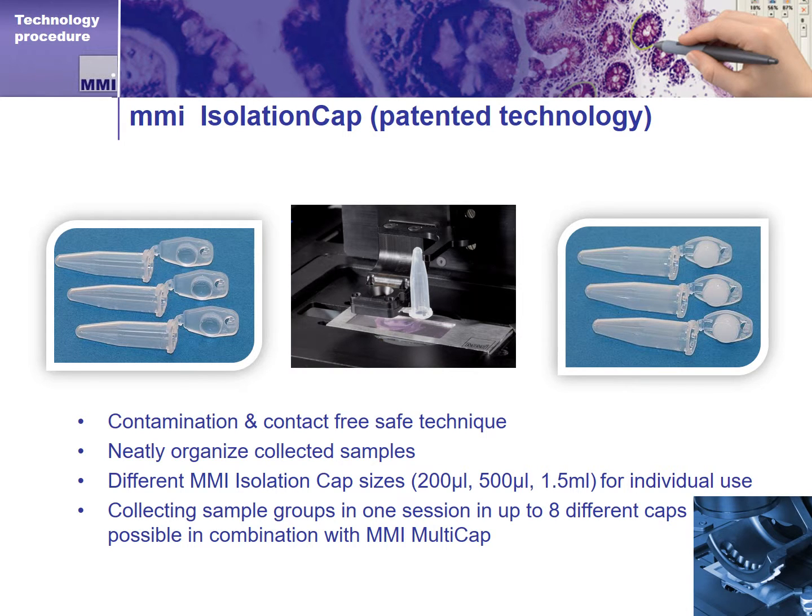To retrieve the dissected tissue sections or cells, the MMI CellCut uses an efficient method of sample collection that does not touch or contaminate the dissected tissue, and allows you to neatly organize the sections as they are captured. The CellCut has a robot that holds and controls a special MMI tube with a cap that has a slightly sticky surface. Different cap sizes are available for different applications. The system automatically retrieves dissected areas by gently touching the cap to the membrane surface. Importantly, the cap never touches the sample — the cap touches the membrane, and the sample is on the other side.